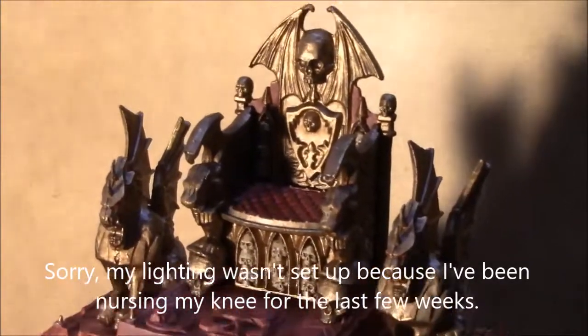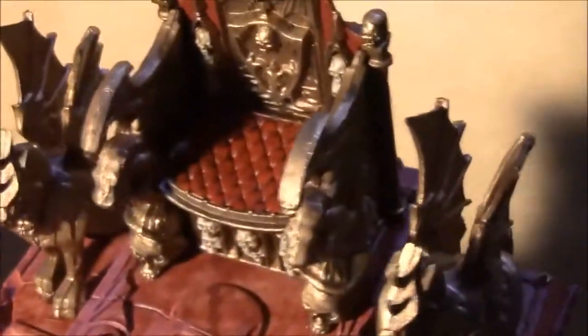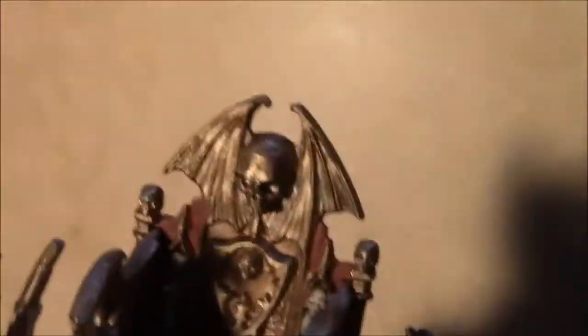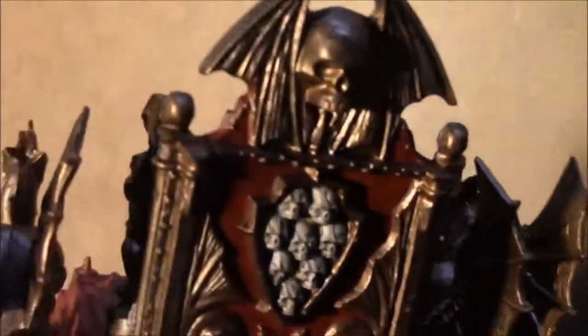I noticed the seat top was actually textured like it was cushioned, so I upholstered it with a couple of different shades of red and an Army Painter red tone wash. You can see some red on the background backdrop too — I just think it really ties the model together.